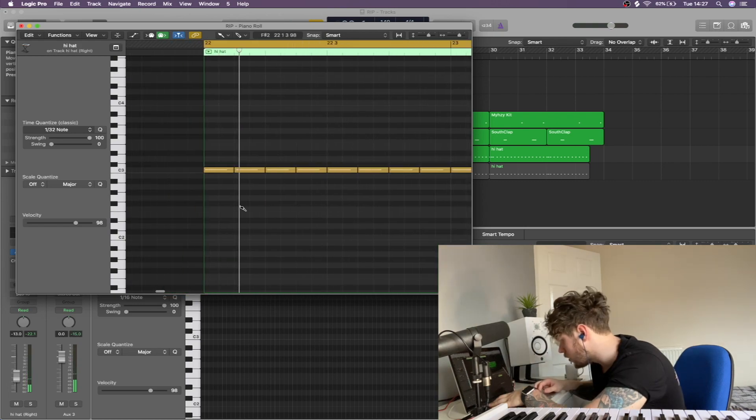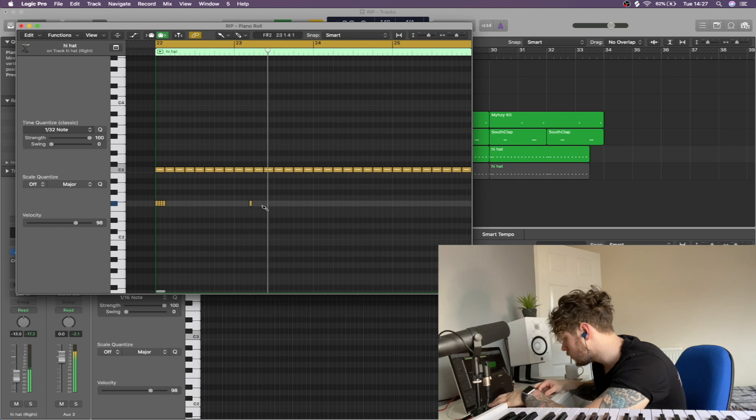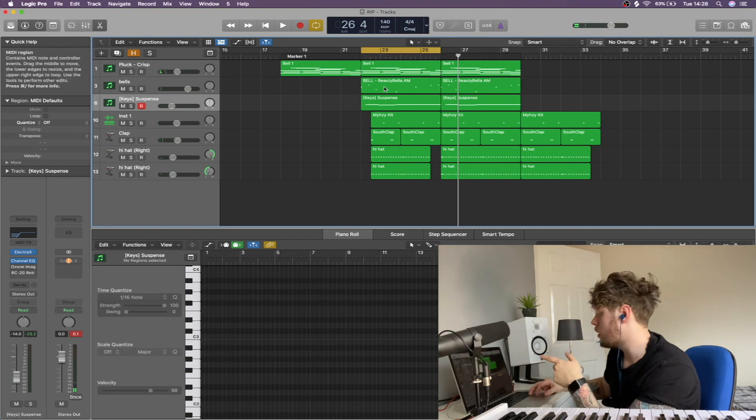Let's add some nice rolls. And now possibly the most important part — the 808s.